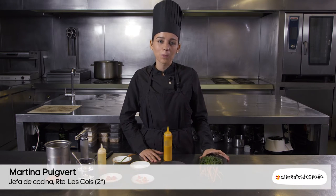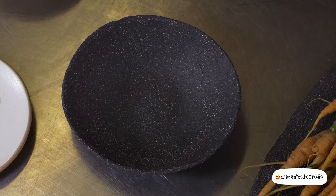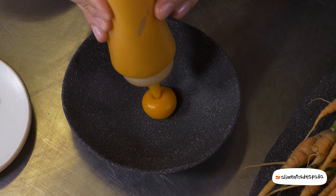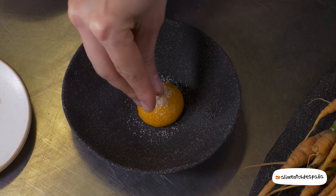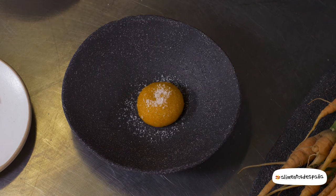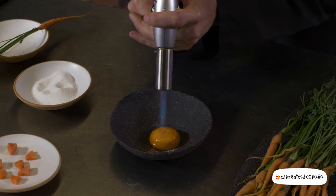Vamos a preparar un postre hecho con un vegetal, con zanahoria. En primer lugar dispondremos una crema de zanahoria que hacemos con vainilla y al que le disponemos un poco de azúcar que vamos a quemar con el soplete, como si fuera una crema catalana.